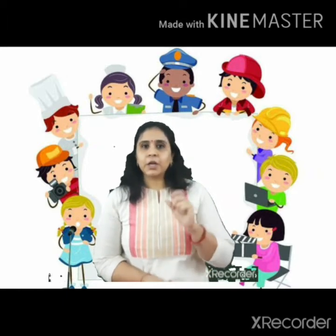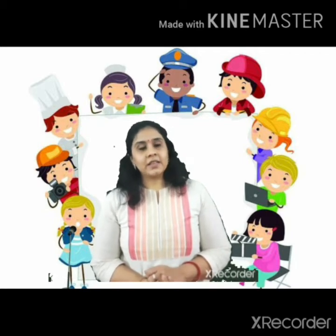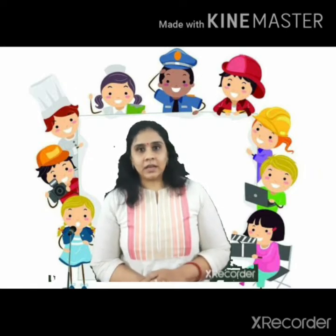Puppets means cut-outs. Can you show us? Yes. Today we will be doing the pictures of community helpers as puppets.